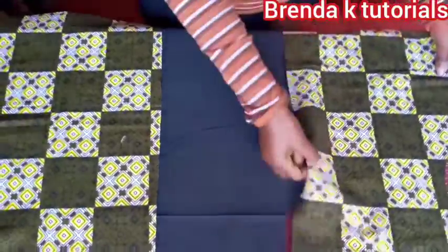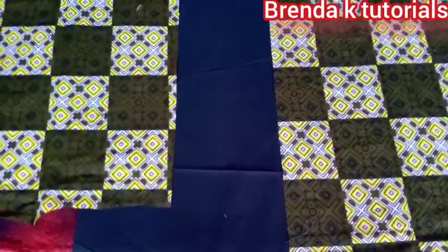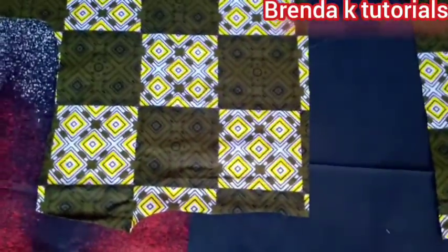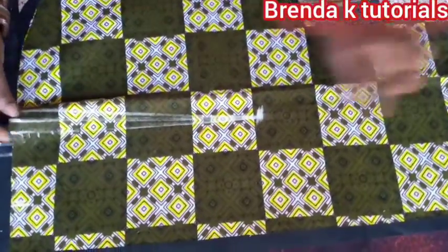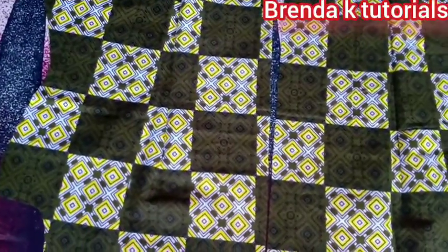That's my back part. I'm going to use normal darts — I want to put them on the back part. I'm going to stitch them both on the fabric and the lining, and you can see I'm done stitching them. That's how they look like after stitching on both the lining and the fabric.